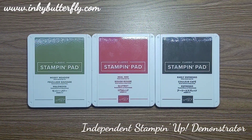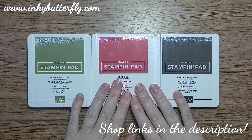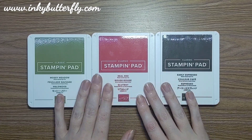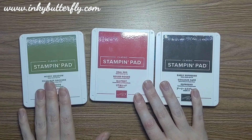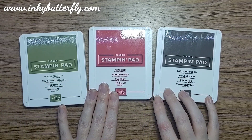Hi there everybody, it's Verity here from InkyBotterfly.com. Thank you for joining me again today for another card making tutorial. As it's Friday we are making our card for the Creative Colour Challenges blog - this is challenge number eight, and our colours today are Mossy Meadow, Real Red, and Early Espresso.